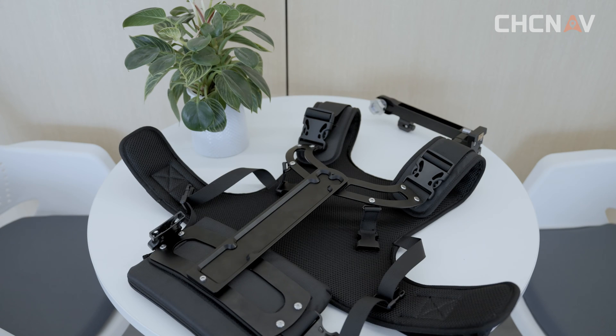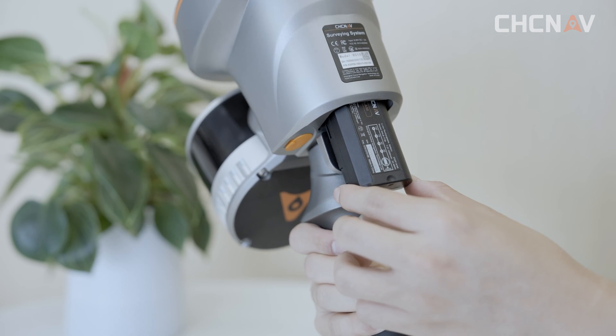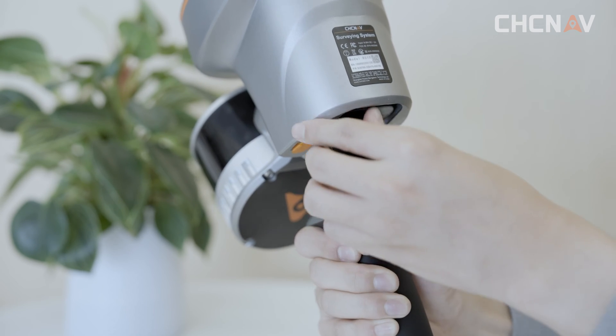We also have the chest support blanket. Before we go to work, we need to check if the battery is fully charged. Press the button on the battery — four lights on stands for fully charged. Then take out the main unit, open the battery cover, and install the battery.